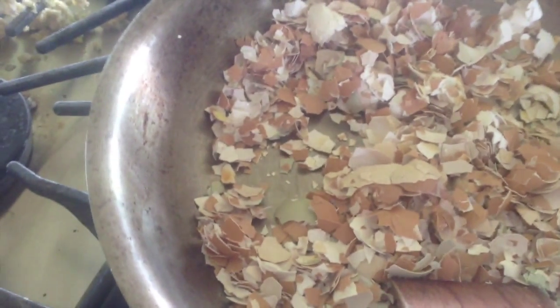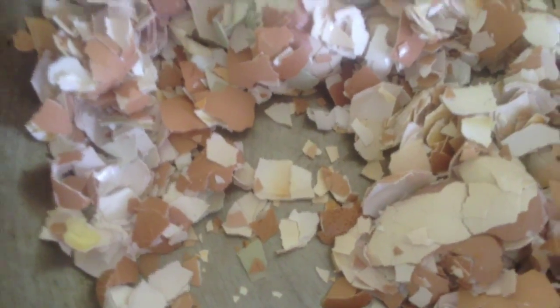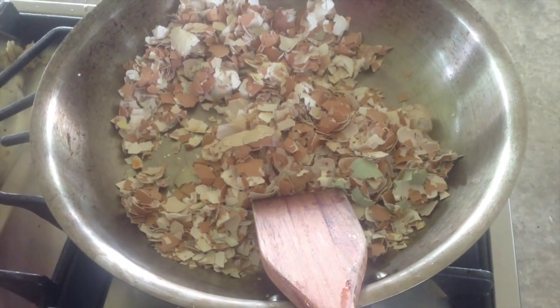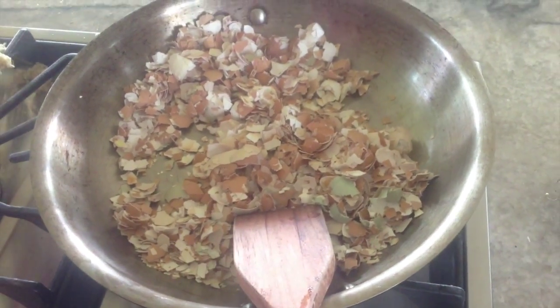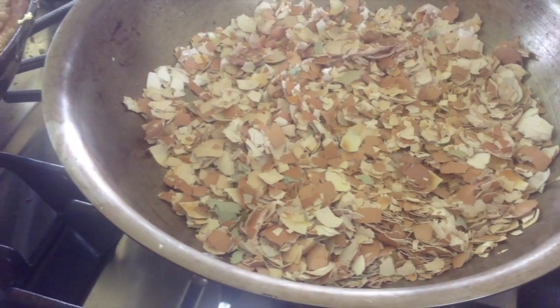As it's cooking you can see some of them are starting to get brown. That's essentially what I'm trying to do to all of these eggs — just slightly brown them like that. Not burn them, but brown them. So I've got to stir this again. It's been about three to five minutes. Essentially I'm trying to cook out all that organic matter in here. Not burn it out, but just cook it off.